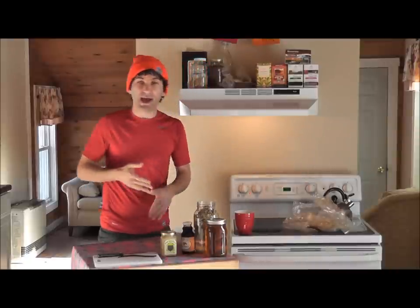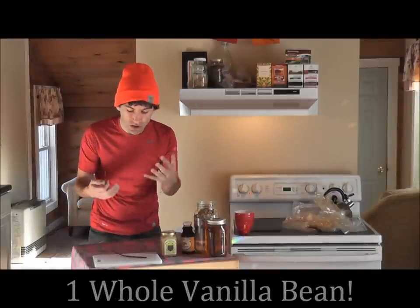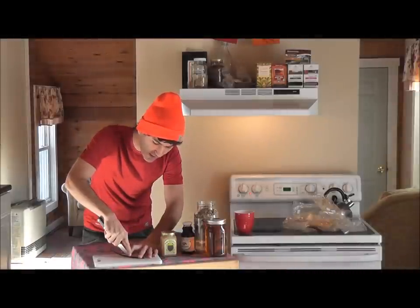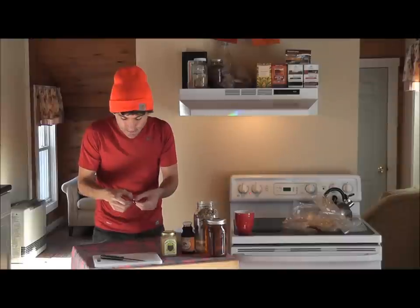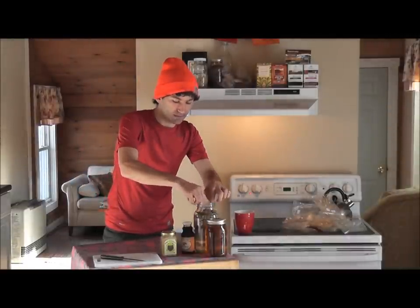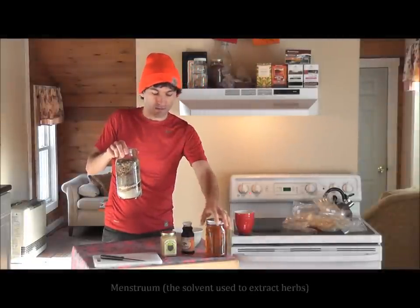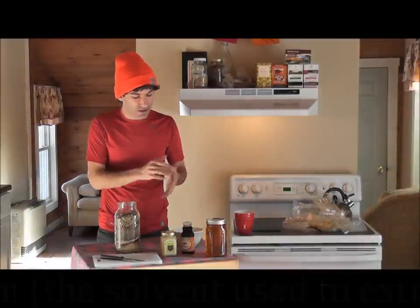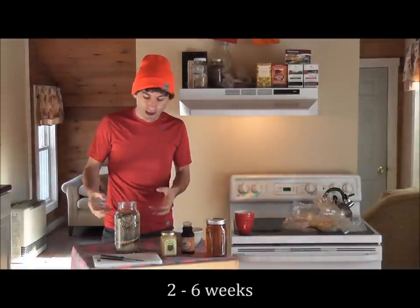Last but not least, we're going to add one whole vanilla bean — purely for flavor. You want to slice it lengthwise and open it up, then just stick it in the jar. Now we have our entire herbal formula. After you add your alcohol, let it sit for two weeks minimum and six weeks maximum, then strain it.